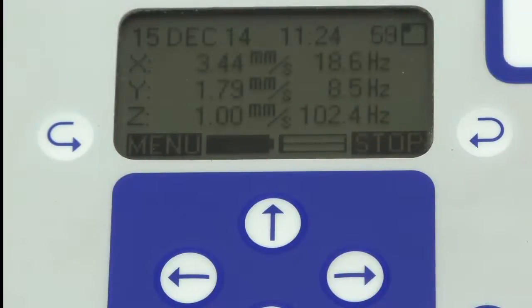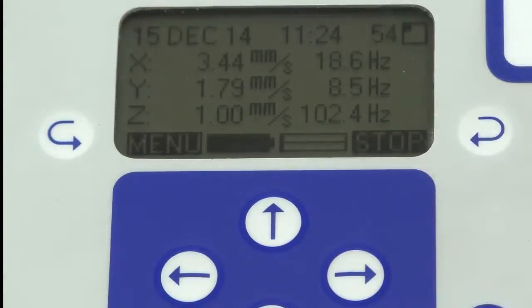There we go — that reading was 3.44 millimetres per second at those frequencies.